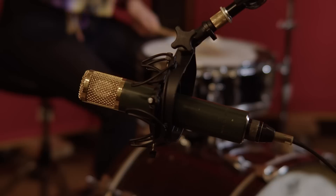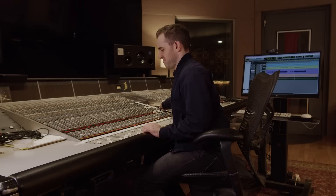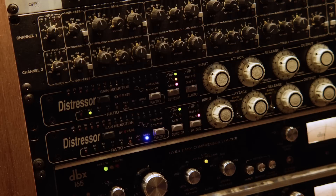Let's listen to each mic. Starting with the main mic, our C12 VR. We are doing some processing on the way in — running this through a Distressor with a medium to slow attack and a really fast release. That is just crunching the drum, adding energy, excitement, and a lot of control. After that, we're going into a Decapitator in Pro Tools to add a little extra distortion, and also an SSL channel in Pro Tools for a little more distortion. We also added a Pultec, which is adding some high end and low end as a finishing touch.